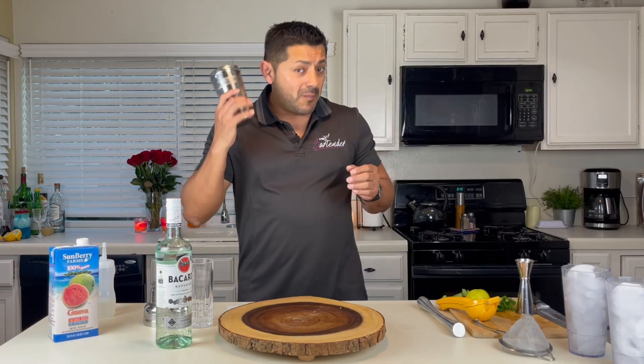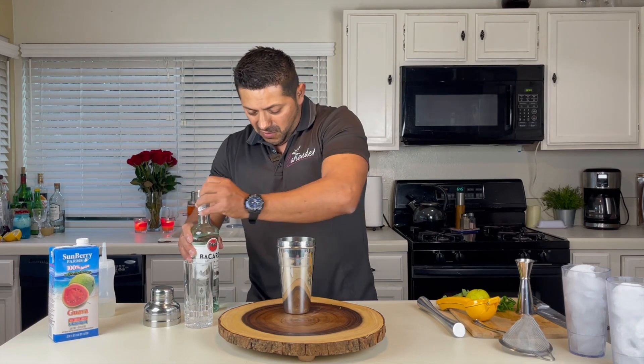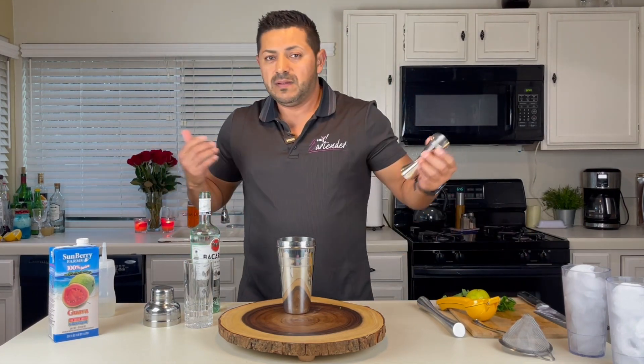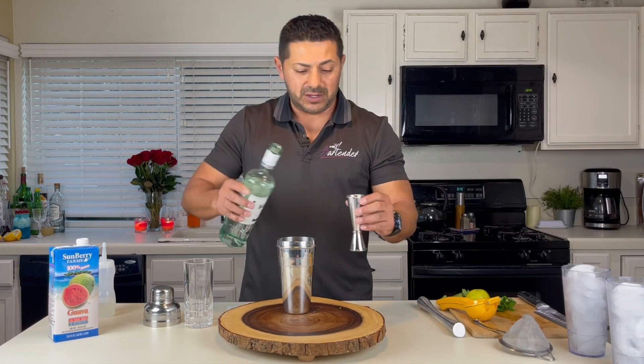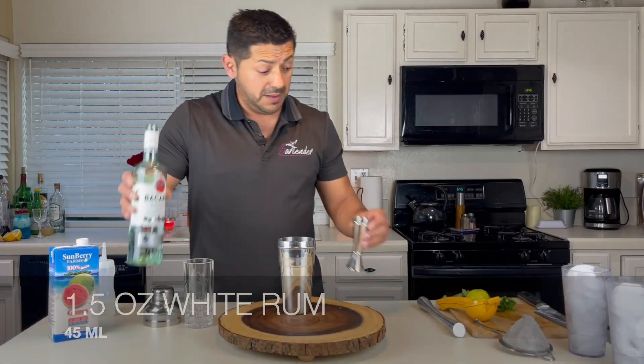Alright, so guava mojitos — let's start building this. We're going to go for a little bit of white rum, obviously. Bacardi Silver, Cruzan, Brugal — it's up to you, whatever you want, your rum of preference. I like the Bacardi, so we're going to go for an ounce and a half. Try to get some Havana Club if you can.